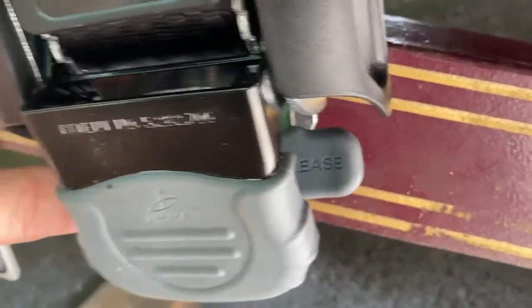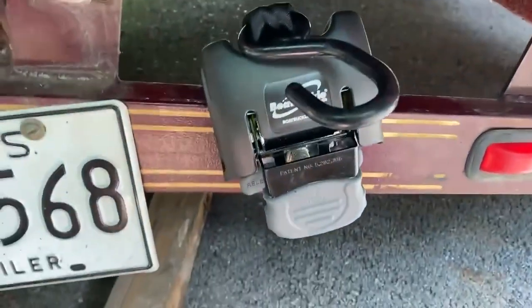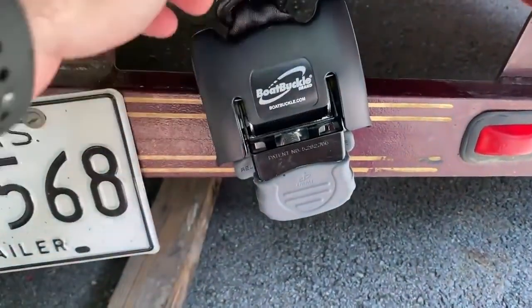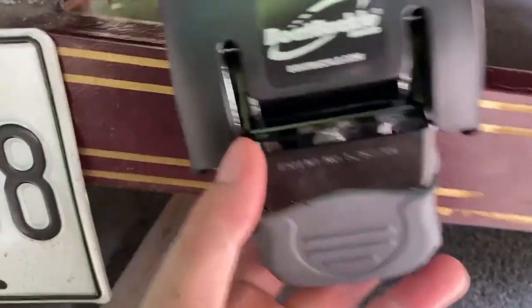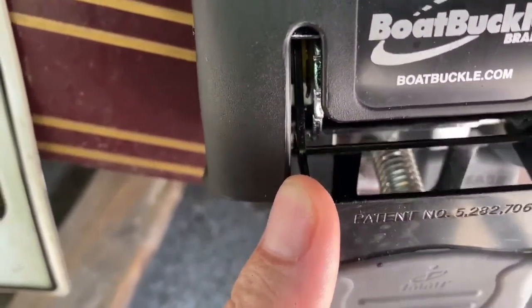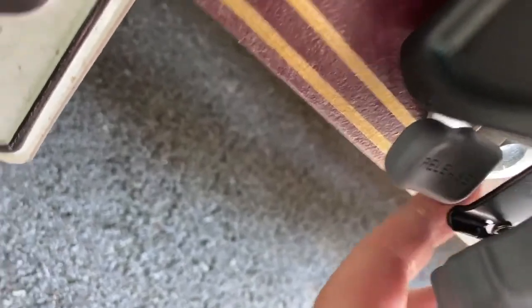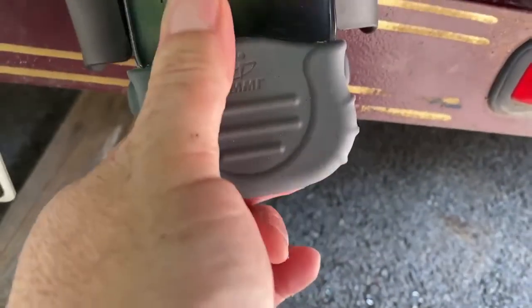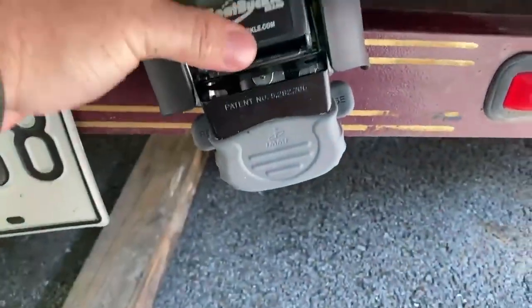There's a lever on each side that says 'release.' Push it and that releases the strap just like a seat belt, and it automatically retracts back into the boat buckle. To reattach, pull it back out and hook it. There's a lever inside the buckle you move with your fingers — pull the black tab forward with the gray part. Click, click — two clicks and it's tight. It's ready to go.